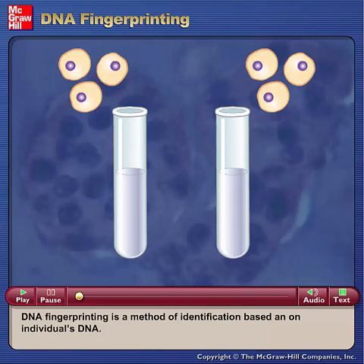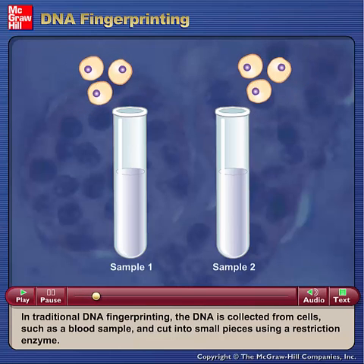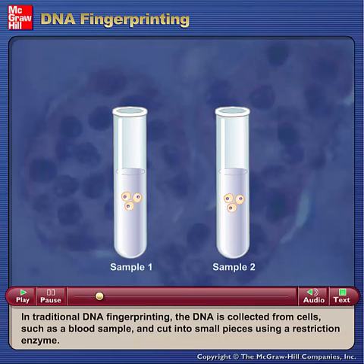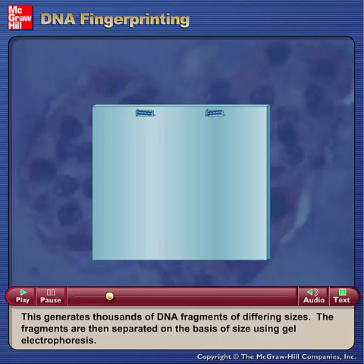DNA fingerprinting is a method of identification based on an individual's DNA. In traditional DNA fingerprinting, the DNA is collected from cells such as a blood sample and cut into small pieces using a restriction enzyme. This generates thousands of DNA fragments of differing sizes.